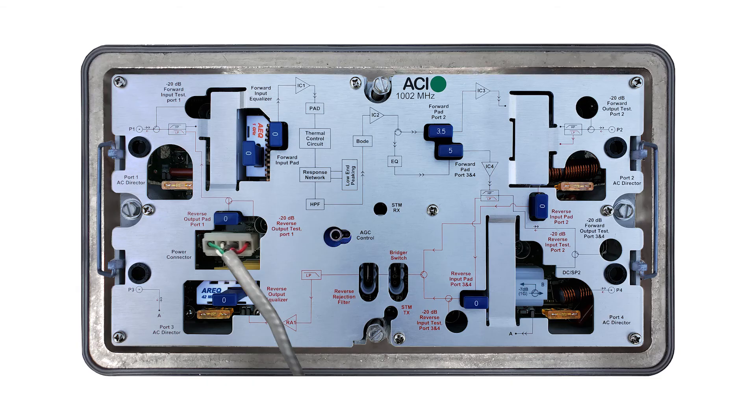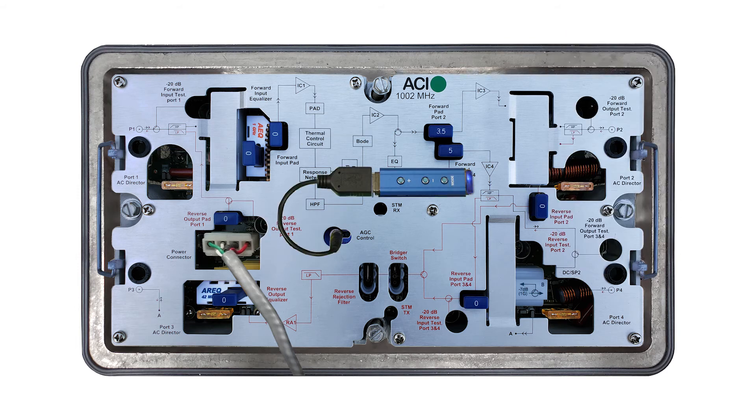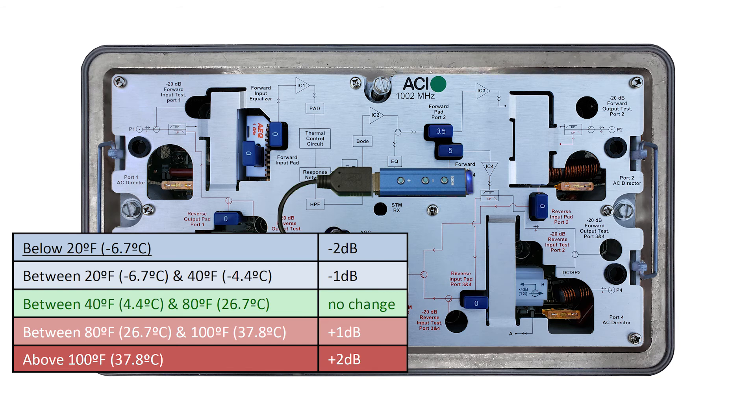Here is a quick review of the setup. After installing the amp into the housing, balance the levels on the amp and plug the controller into the DSIM. The DSIM is still in manual mode at this point — this is where you will want to make an extreme temperature adjustment if needed. If the ambient temperature outside is between 40 and 80 degrees Fahrenheit, there is no need to make a temperature adjustment.